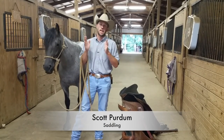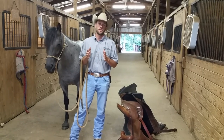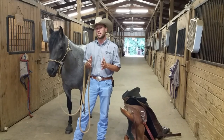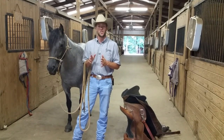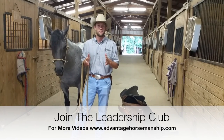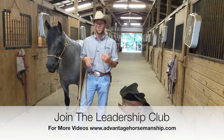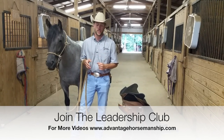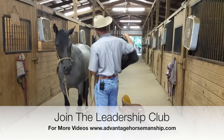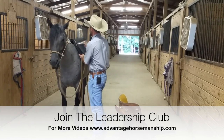One of the best tips I can give people is how to saddle your horse correctly — not only because a horse needs correct saddle fitting, but you also need to make sure the horse is responding accordingly and not dancing around. So first, when you have your saddle and pad ready, make sure you can throw the saddle pad right over top of them and they don't move.